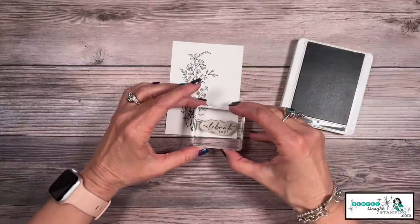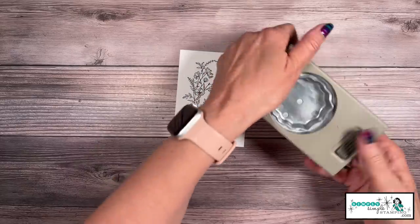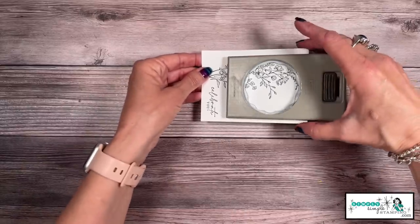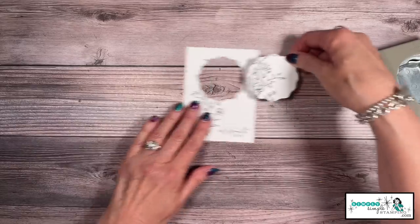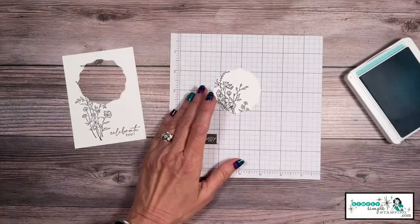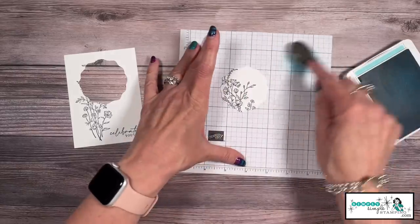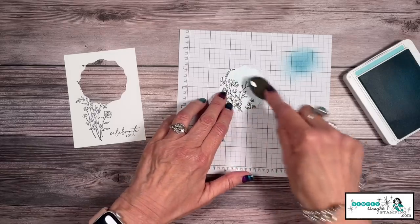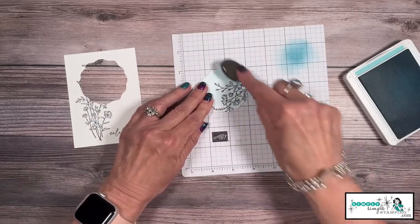I'm just going to stamp it right here on the side of my cardstock. For this card I'm going to say 'Celebrate You' and stamp that right there at the bottom. For the spotlight technique, I'm going to use the decorative circle punch. You're going to push this into your cardstock — I pushed the top all the way in — line it up side to side and give it a punch. Now I'm going to bring in a Balmy Blue ink pad and a small blending brush. Before I use this on my actual card, I want to get some ink off — I want it to be really soft, like a nice blue sky in the background. I'm going to go right over those flowers.